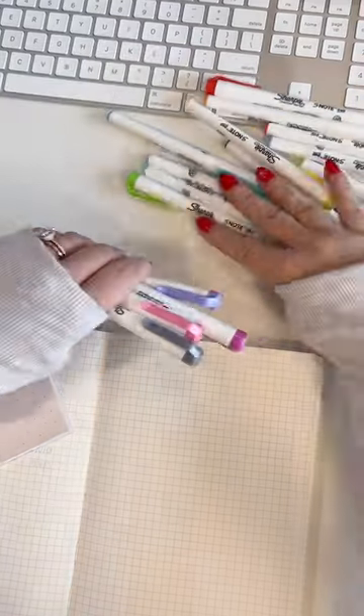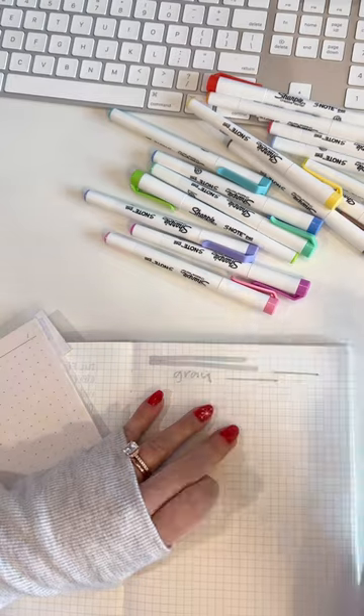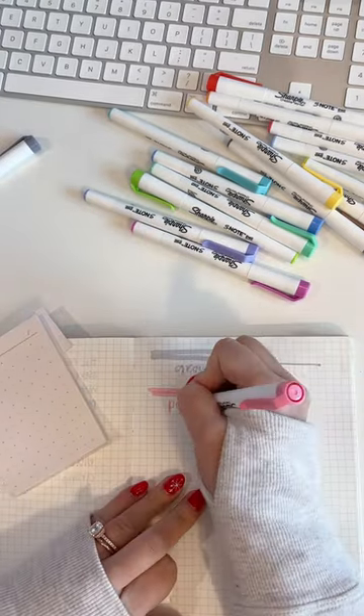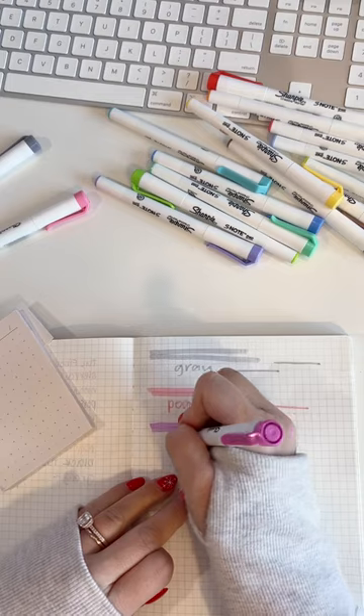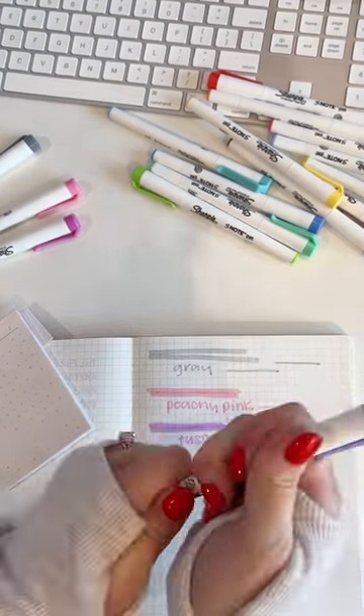Here is the Sharpie S-Note Duo. It is dual-sided, offering a chisel tip highlighter and also a fine bullet tip for underlining. These are my four favorite colors from the pack, but most importantly for us planners is whether or not it smears.